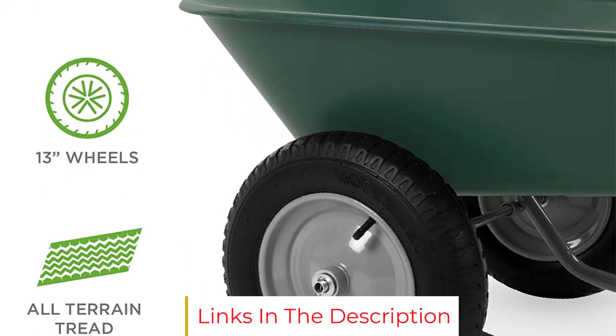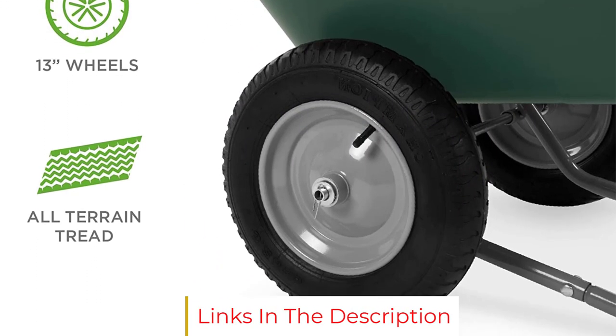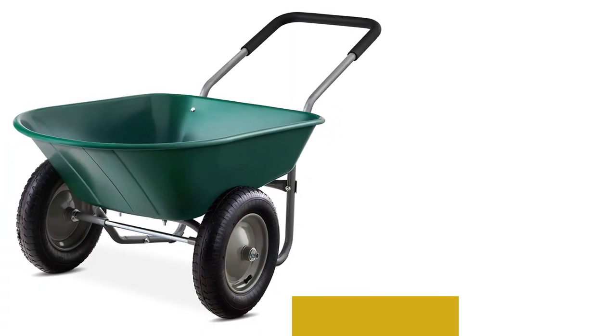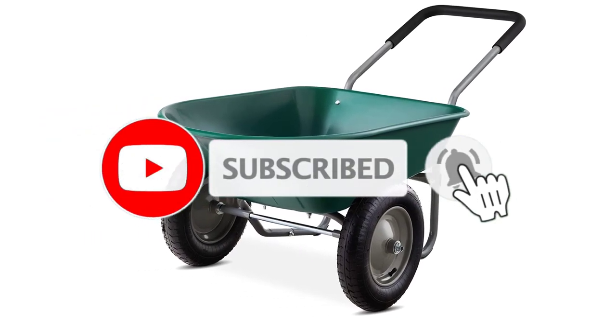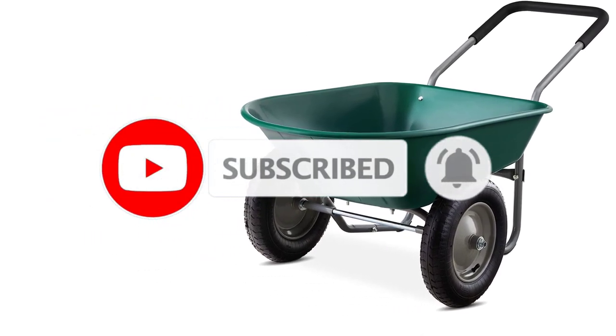Assembly could have been easier — the tires did not come pre-inflated, and the bolts had wide-slotted screw heads instead of hex heads, which would have been easier to grip. In general, this is a pretty versatile cart, capable of working harder than it appears.